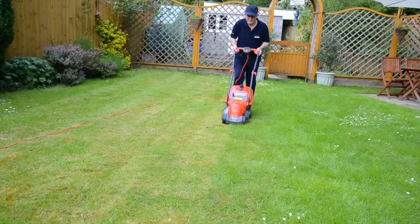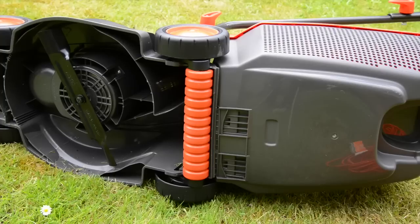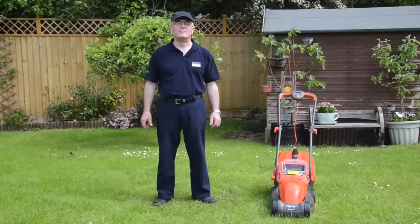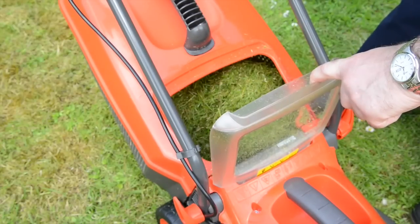What I love about this machine is that it's lightweight, only 8 kilograms, yet has a roller at the back to give you those stripes so your garden looks lush and healthy. It's designed for convenience with a 10 metre cable so you can mow more in one go, and has a grass box with a window so you can see when it needs emptying — which won't be very often as it holds a generous 29 litres.